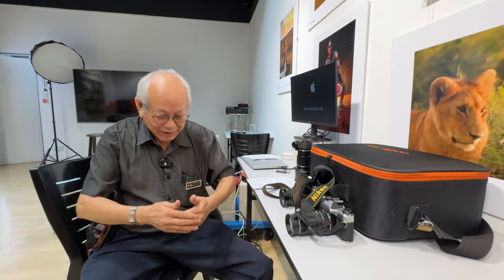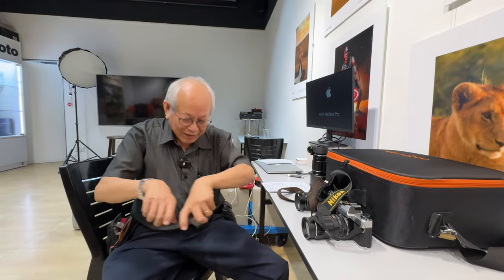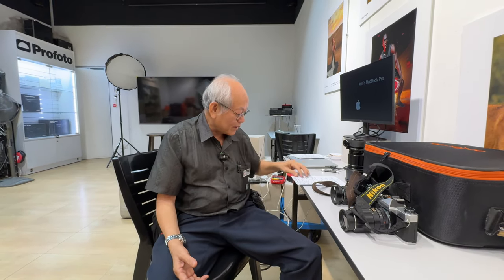They outdid Mamiya — like the Mamiya you got a bellows, but you also got tilt and shift control. The lens shutter is an electronic shutter. The film advance is motorized, so you don't have to wind by hand. And like Mamiya, you can shoot vertical and horizontal — they have a revolving back.